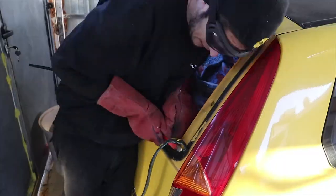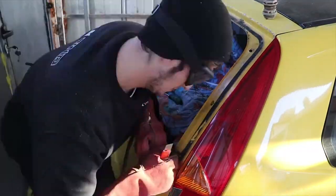Here you can see that I cleaned it all out, at least the big parts of that. Now you're gonna need this tool.